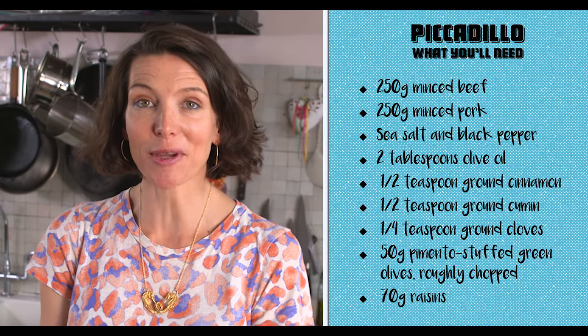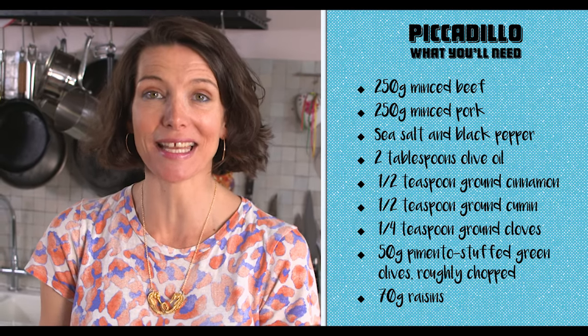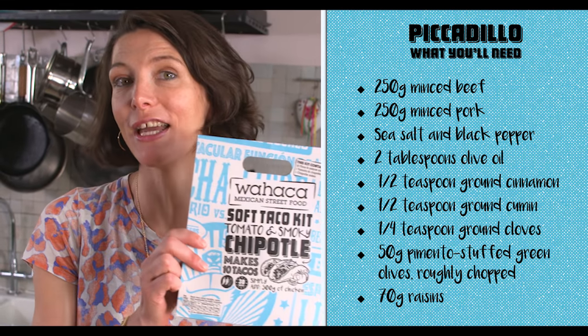Hi, my name's Tommy Myers, and I'm the co-founder of Oaxaca, and I'm here today to cook with our really exciting new range of meal kits.